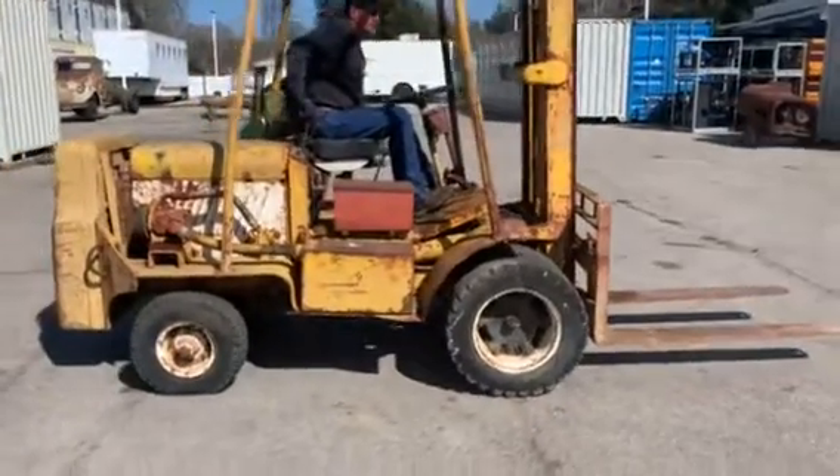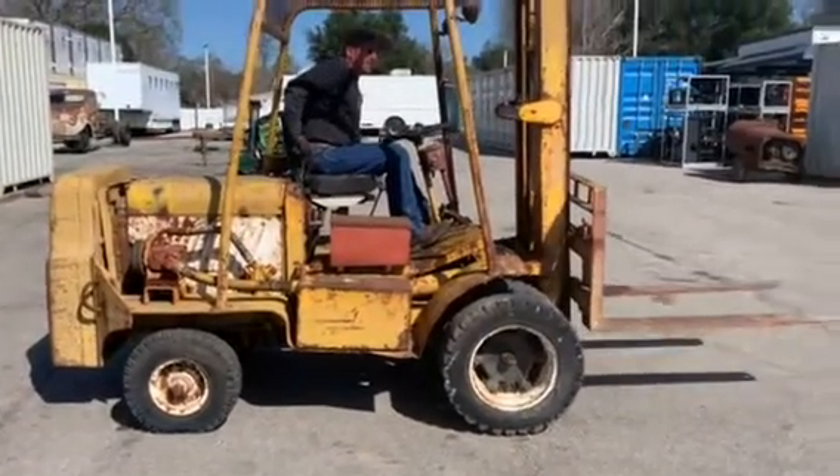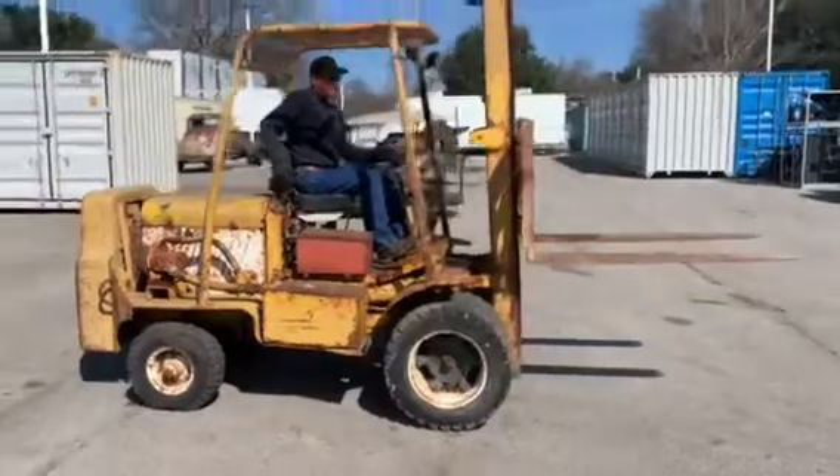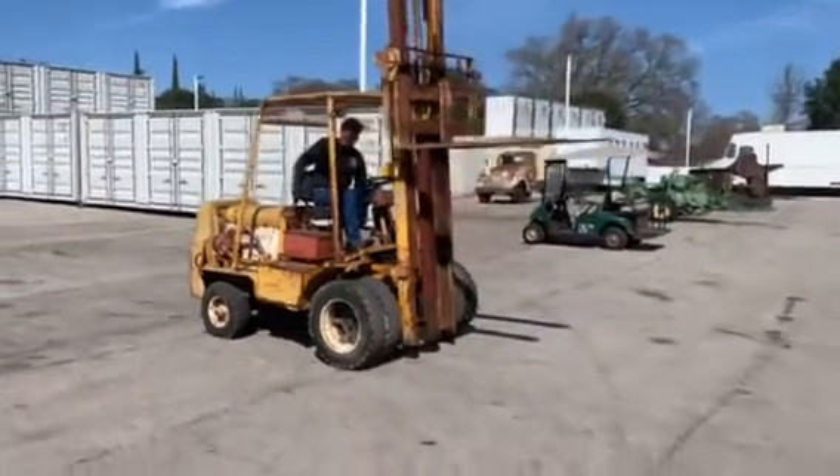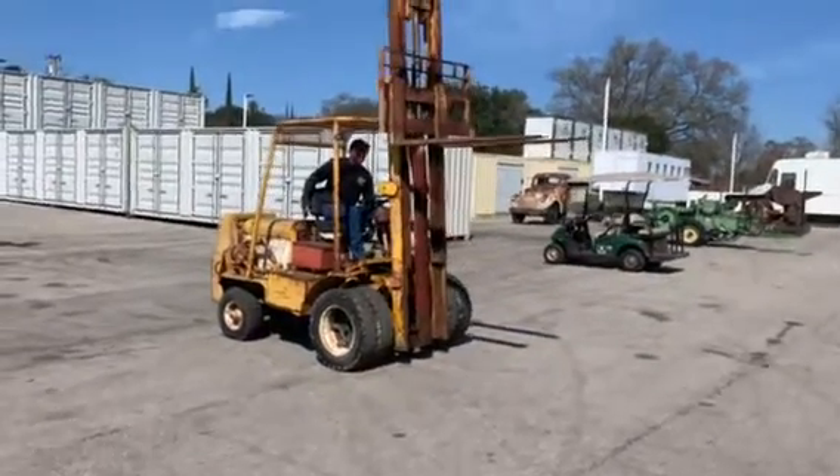Look at that go up! I'm telling you, this baby will probably run longer than any one of the new ones.